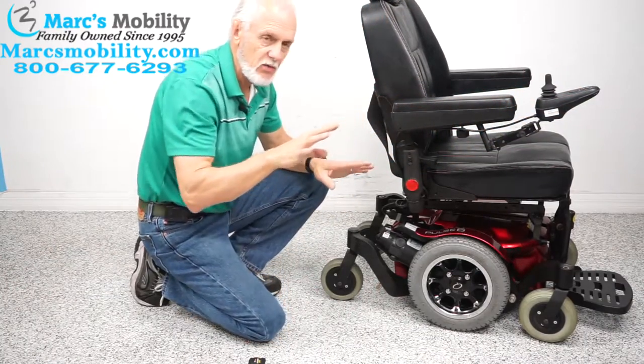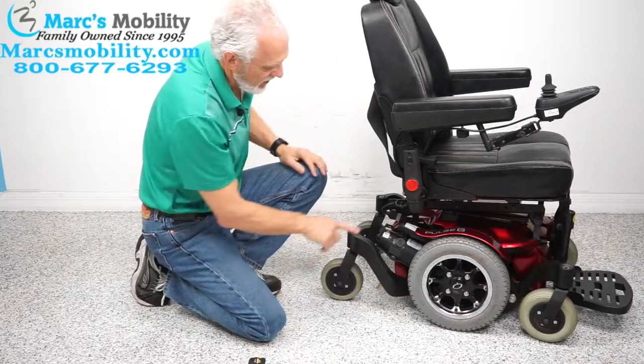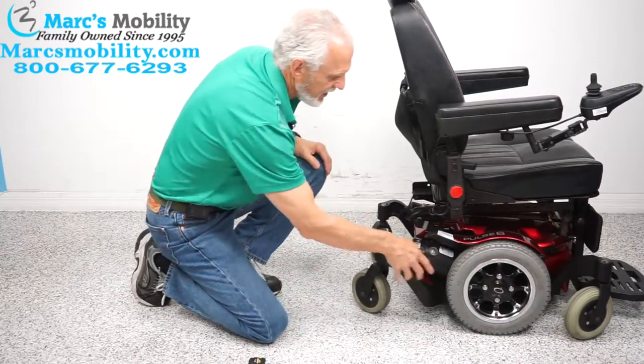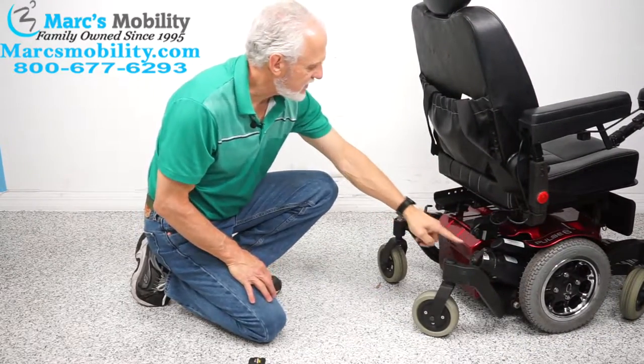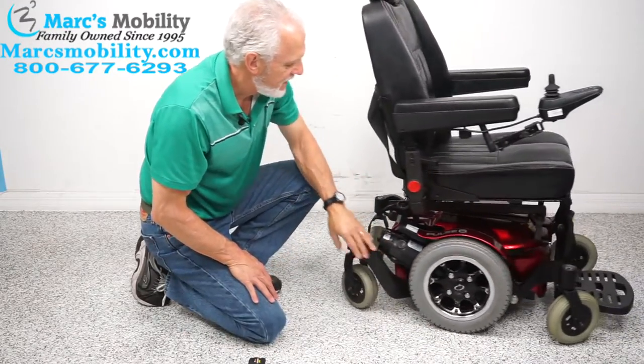There's a handle on top of the motor. If you want to put the chair in neutral, turn the power off first — you want no resistance in the motor. Then there's a lever right here; push it that way and you're in neutral. See how easy it rolls now. You have one motor on each side; you have to do both motors if you want to roll straight.